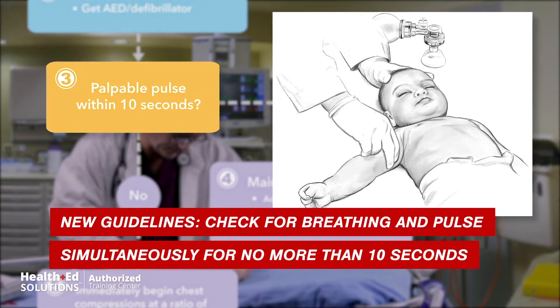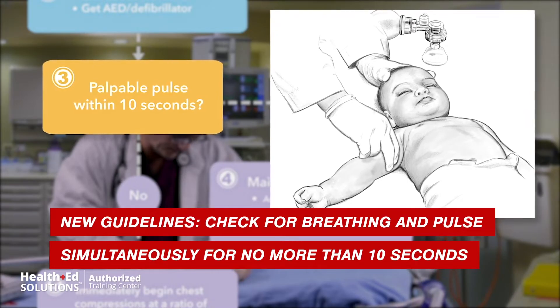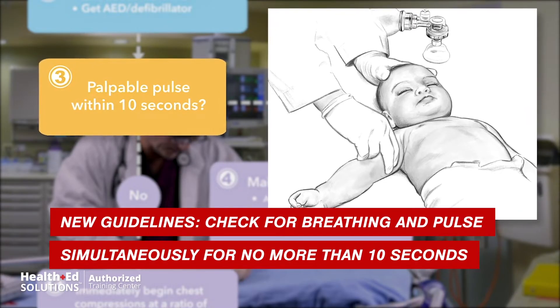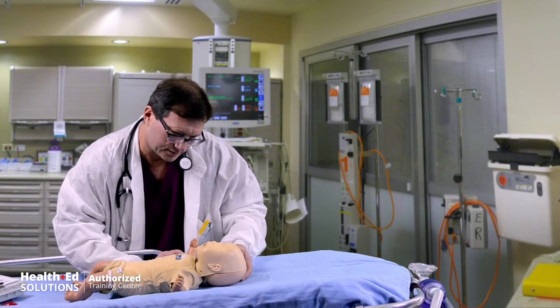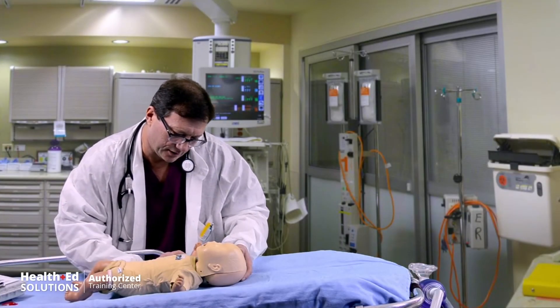Next, check for a pulse. You'll check for no more than 10 seconds. If this infant does not have a pulse, immediately begin chest compressions. Check for a pulse — I got no pulse.